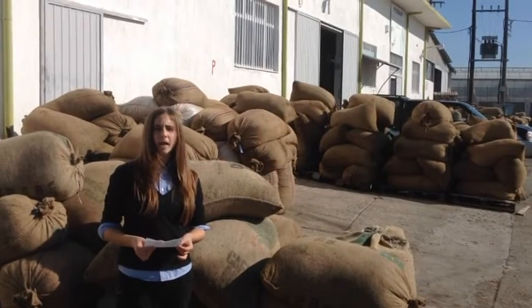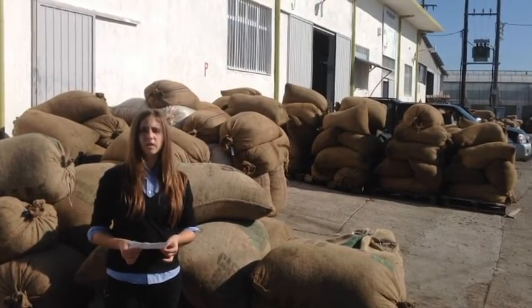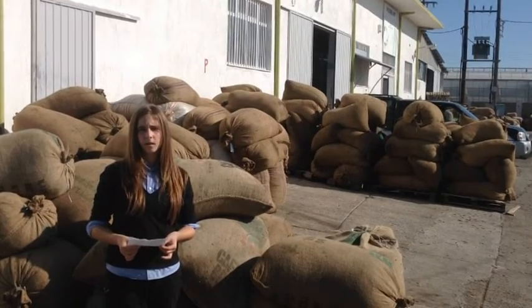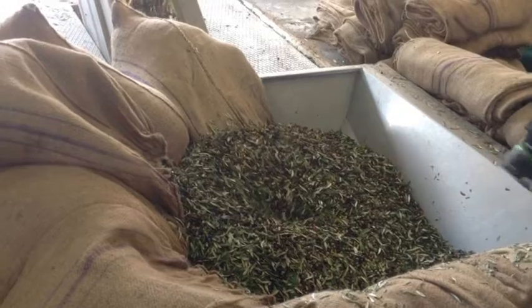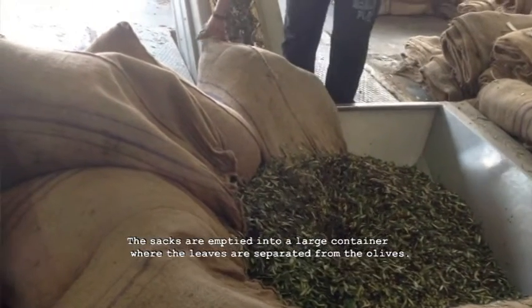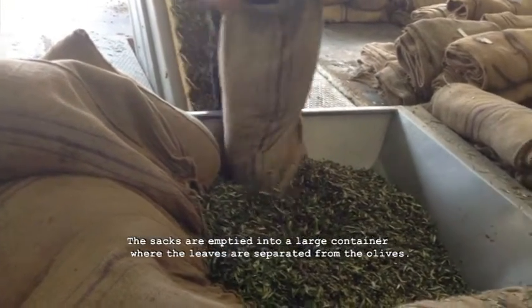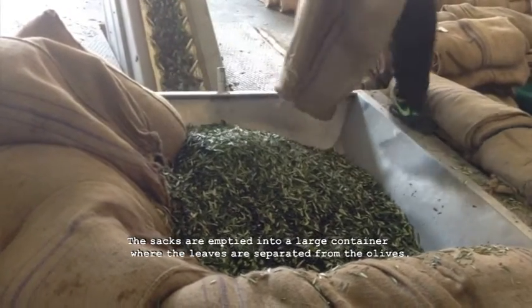Here we are in the second agricultural cooperative in Iarapatra. In this factory, olives are turned into olive oil. The sacks are emptied into a large container where the leaves are separated from the olives.